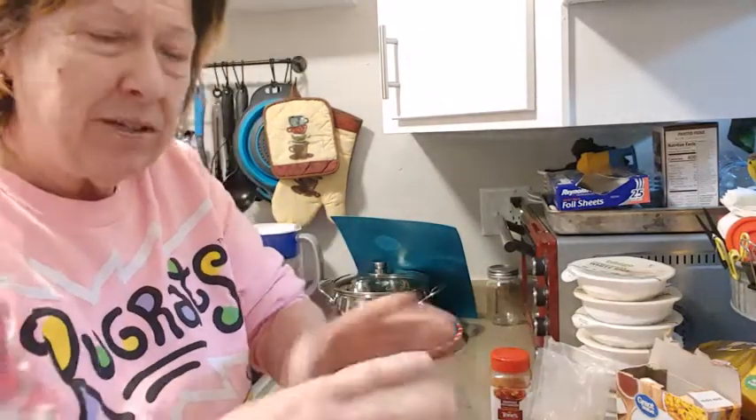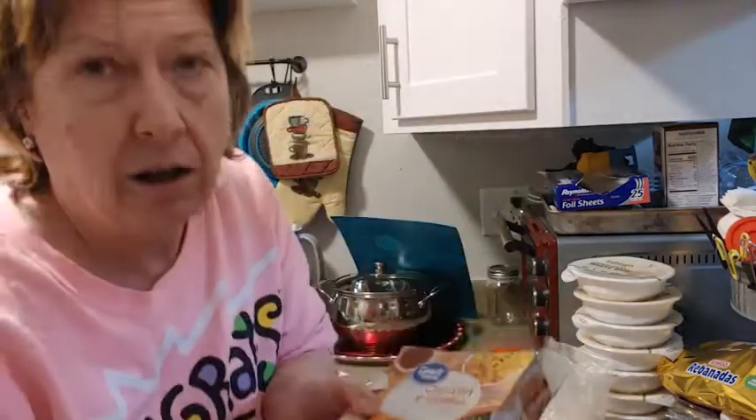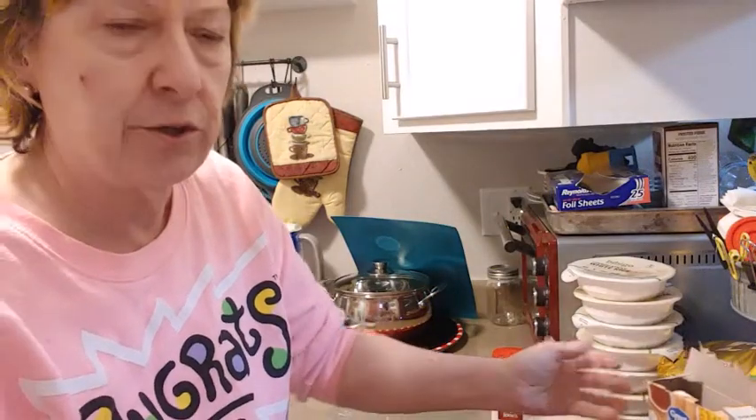I happened to see this chicken and waffles seasoning in the store and I said great, I'll do like a shake-and-bake, which is like what we used to do in the old days.